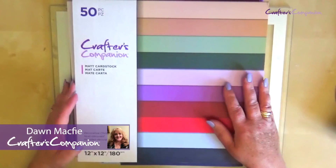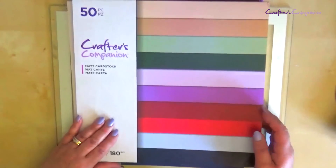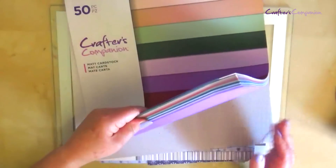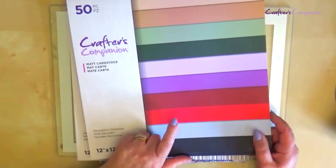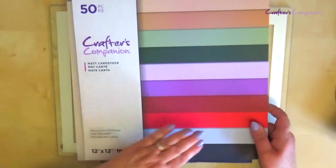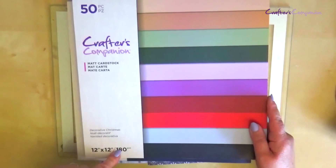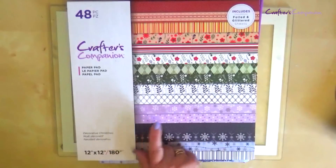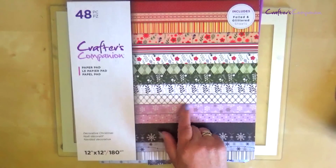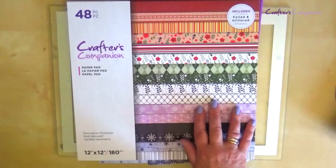To create the box for this project I'm going to use the matte black cardstock that comes with the collection. I've got beautiful colours here and I've chosen this lovely deep red, so you can quite easily make your box out of this cardstock. It's 180 gsm and I'm also using some elements from the decorative pad to put overlays to decorate the box as well, but you'll see that as we go along.